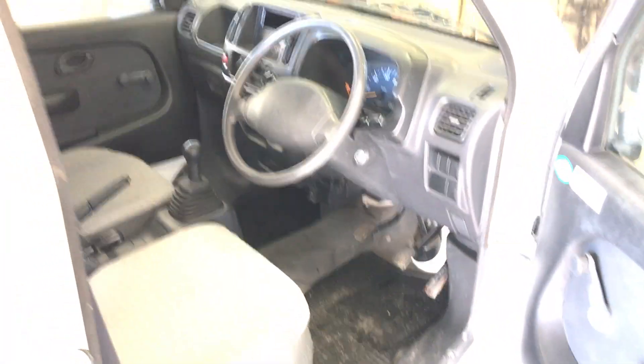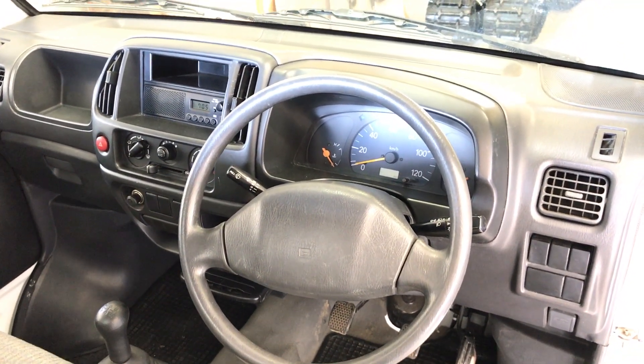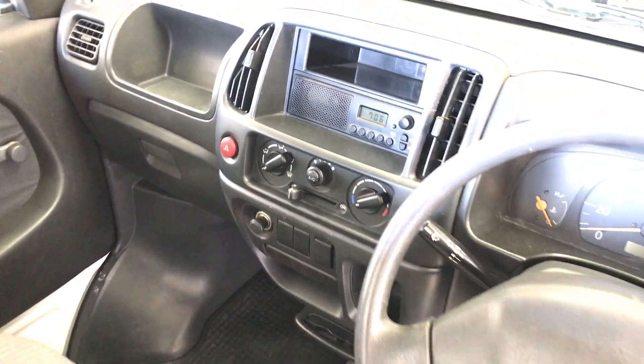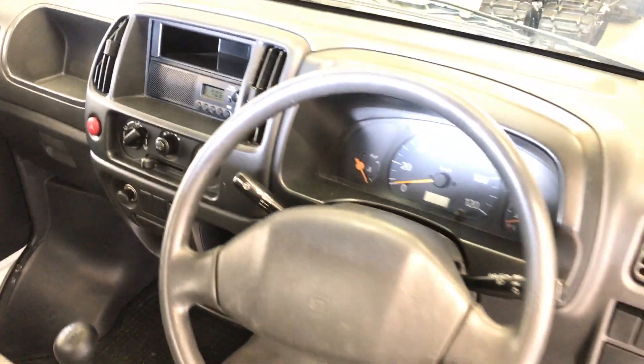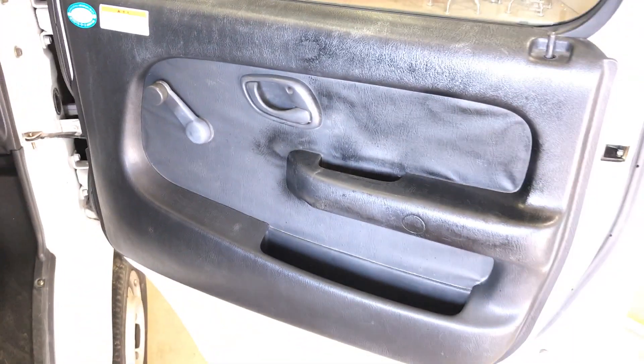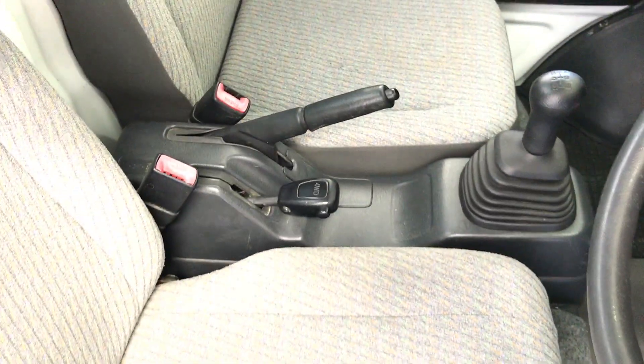Interior-wise is another major difference you can notice right away just by looking at it — the DA62 runs a different interior setup than the DB52 with a new dash. It's an improvement, and this is a KU Special so it's got the fancier door trim panels on it, which is a nice touch. Seats are the same shape; this one's got fabric on the seats, which is really nice because that vinyl always cracks up. Mechanically they're very similar — the rear interior back window is still the smaller window.